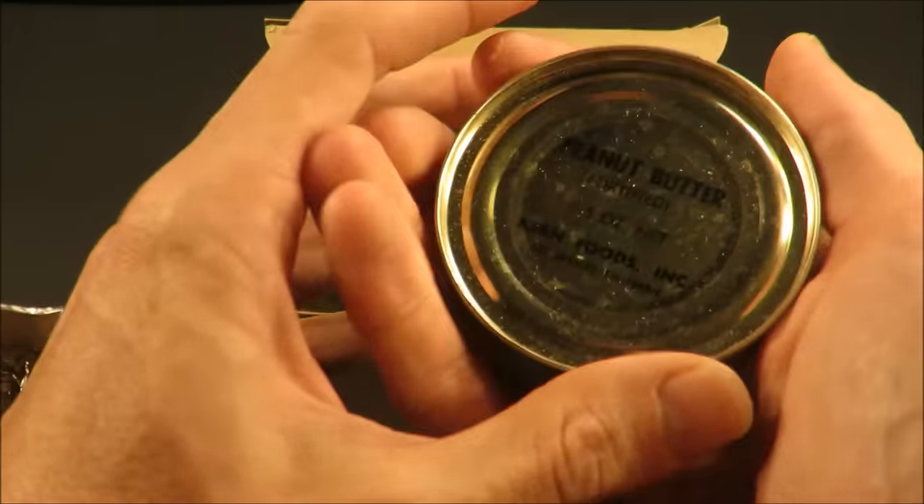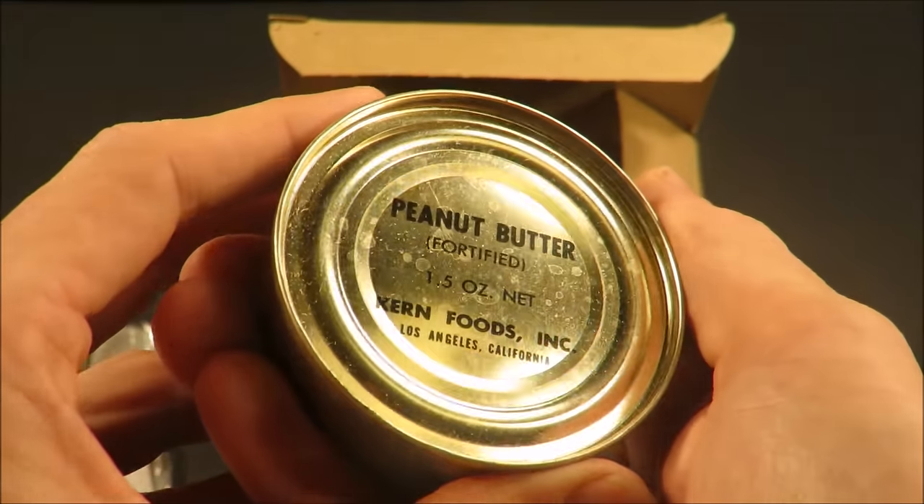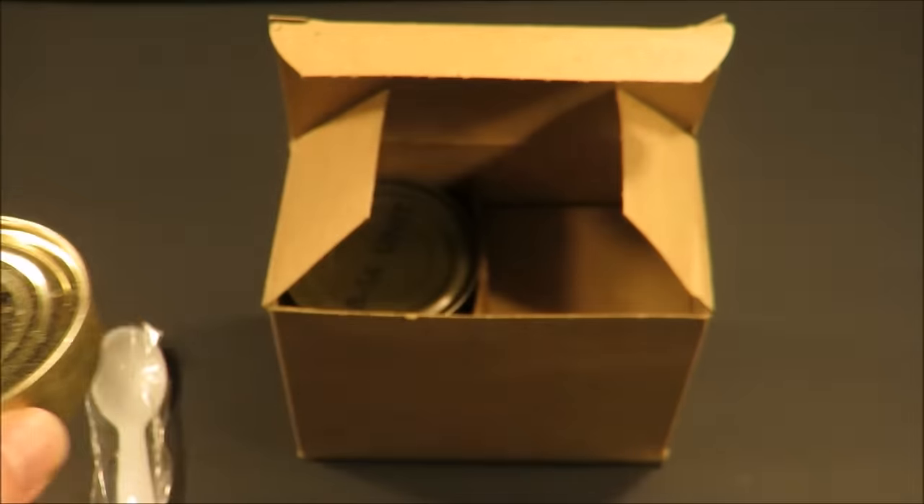Oh hey, look at that — peanut butter. You know, that's probably still good. Kern Foods Incorporated, Los Angeles, California.